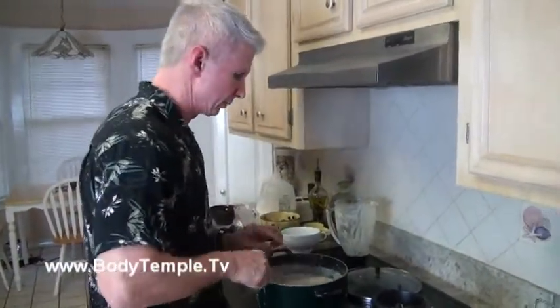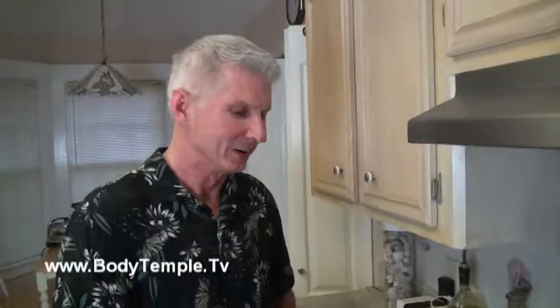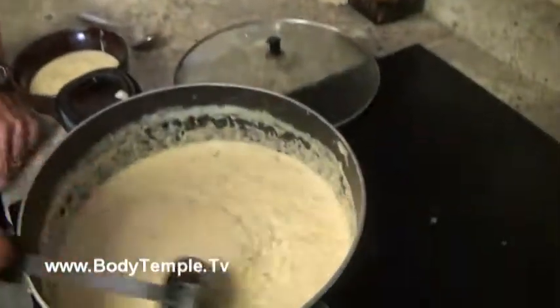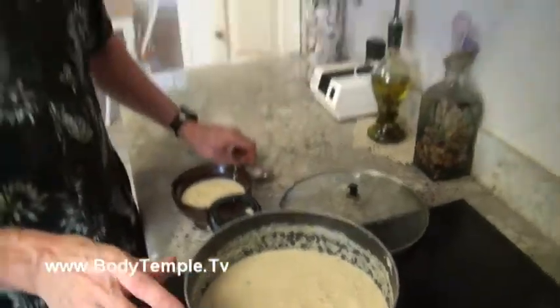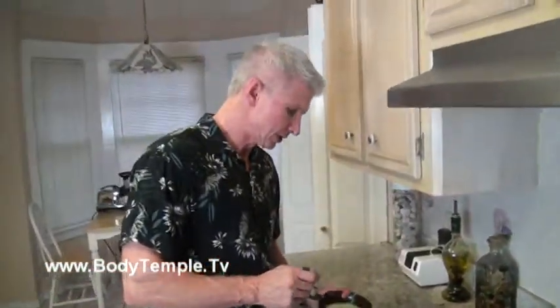Basically just let that simmer for about 20 minutes. Now we're back — the finished product has been simmering, and this is it. Looks good! Let's do the taste test. Mmm, I like it! I hope you like it too. Again, I'll post the ingredients and the macronutrient ratios, and what you can eat it with to make it a completely balanced meal. Try it — I hope you like it.